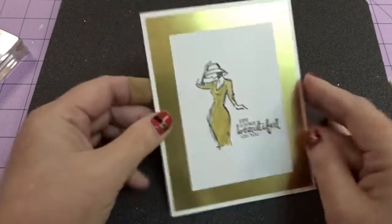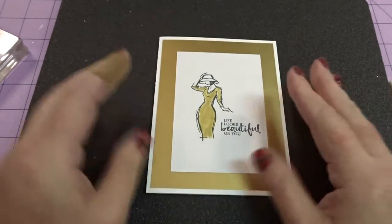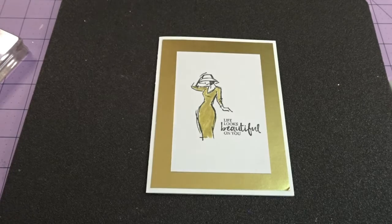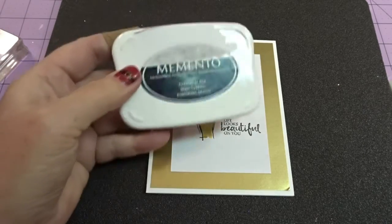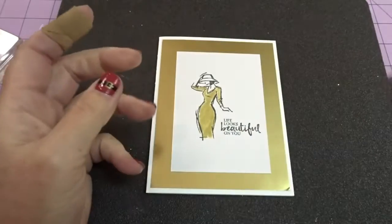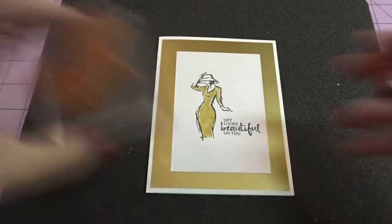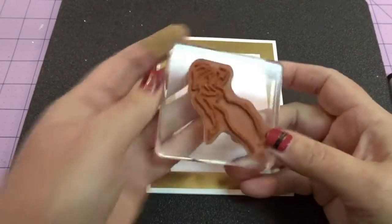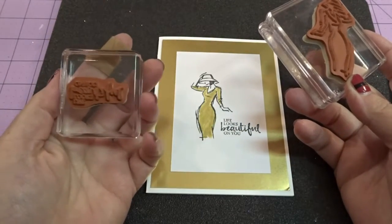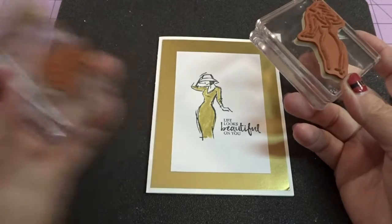Quick and easy, but it's stunning. Just beautiful. So you're going to need your Memento Tuxedo Black ink. I'm using the Gold Wink of Stella. And I'm using this image of the woman. My sentiment says 'Life looks beautiful on you.'